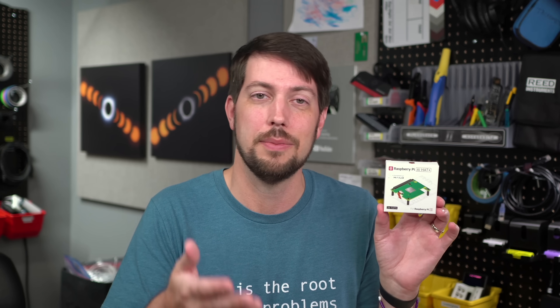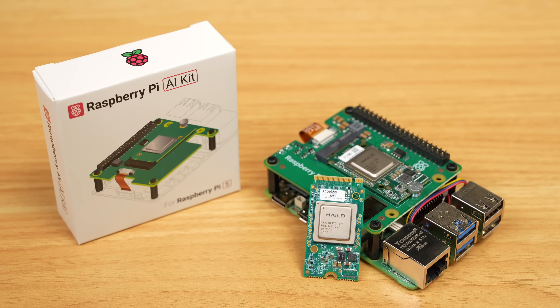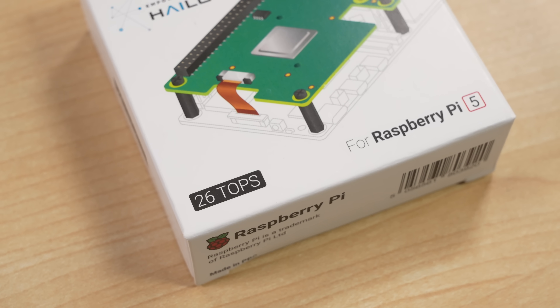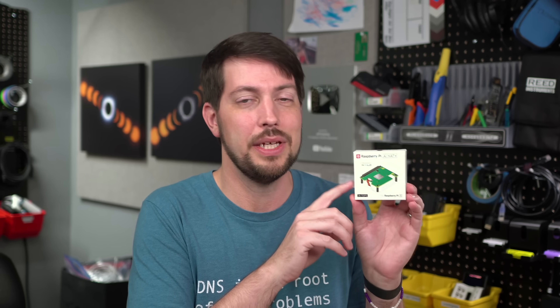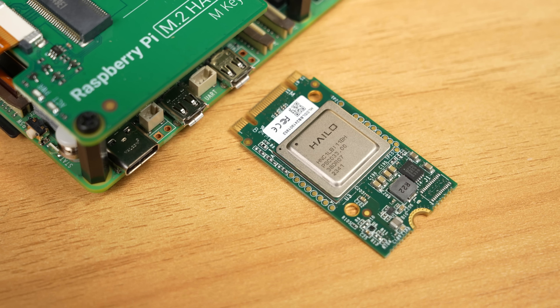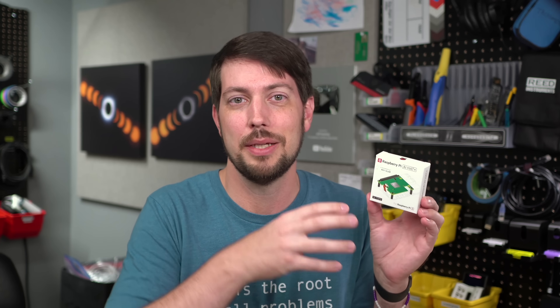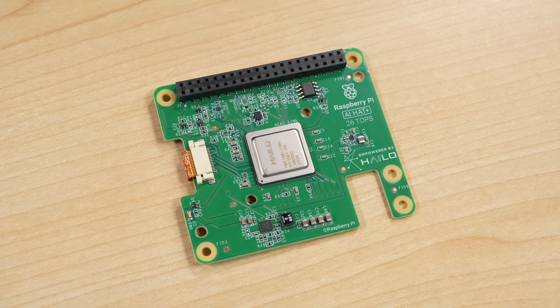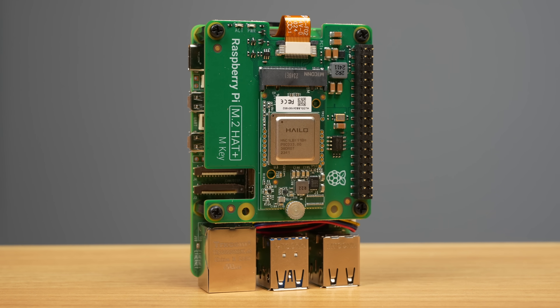There are actually two versions of this hat. There's one with the Hailo 8L — that's the same chip used in the earlier AI kit, with 13 TOPS of neural compute power — that one's 70 bucks. And then this one is the 26 TOPS version with the Hailo 8, basically a more powerful NPU, and this one's 110 bucks. The big difference is that instead of being on a little M.2 chip that you put into the hat, this is integrated into the hat — one PCB for everything. The integrated PCB means the chip can use the PCB as a larger surface area to dissipate heat.